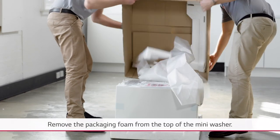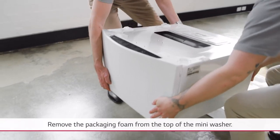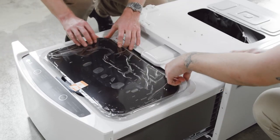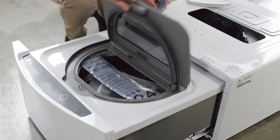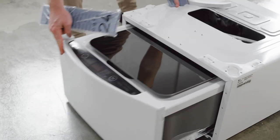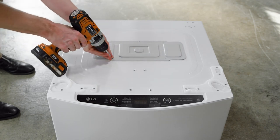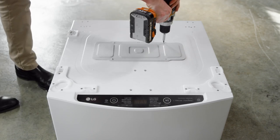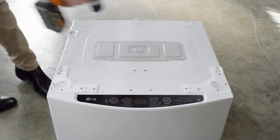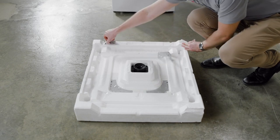Remove the packaging foam from the top of the mini washer. Fix the top cover plate on the mini washer by rotating it 180 degrees and fixing four short screws supplied to secure it into position. Secure the L brackets to the top of the mini washer using type A screws.